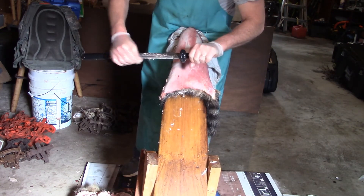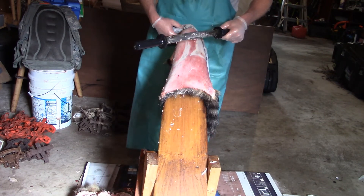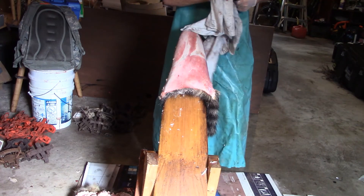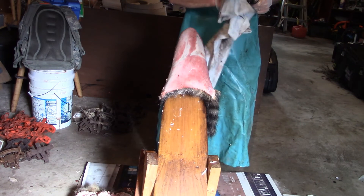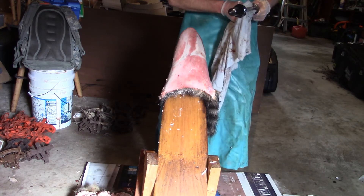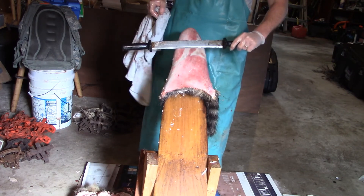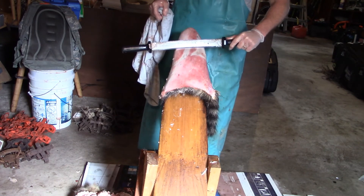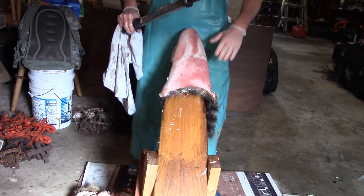Now before I started on this raccoon, before I hit the camera, I had already brushed it out. So your fox, your raccoon, your coyotes — anything you can get cockleburs in — you want to make sure you brush out. Because even though you are not cutting, you are pressing and scraping down with this knife, and it can catch and tear a hole in your hide. So make sure you get all of them removed.